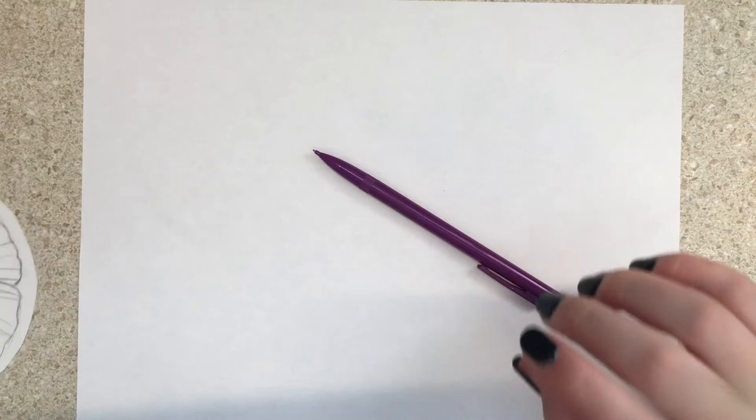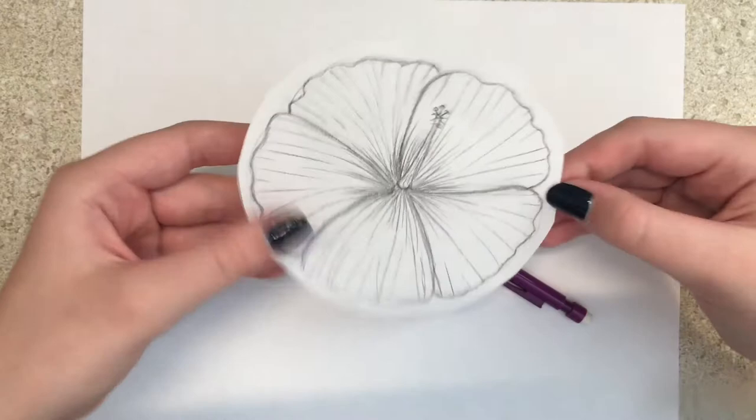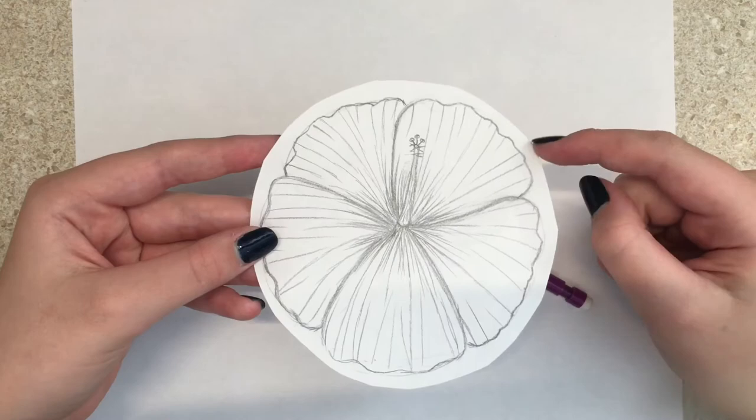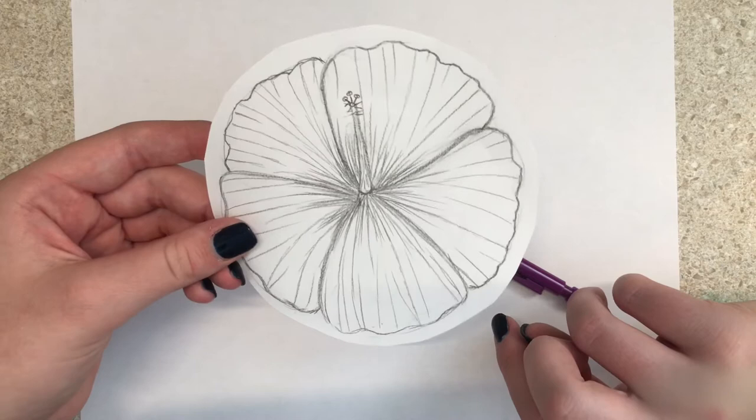Hi guys, today we're gonna be drawing a hibiscus. I love drawing these, they're so fun and easy to draw. They're really cute and, like I said, easy. I'm gonna teach you how to draw a hibiscus, so if you want to learn, please stay!